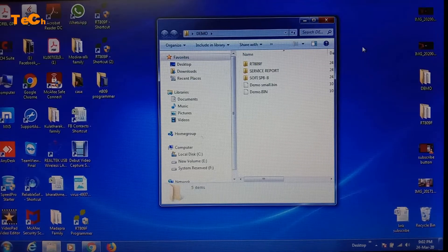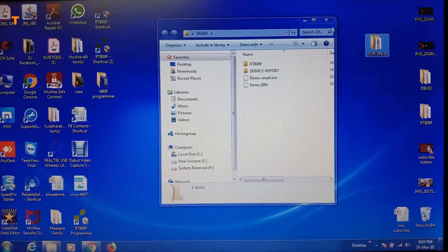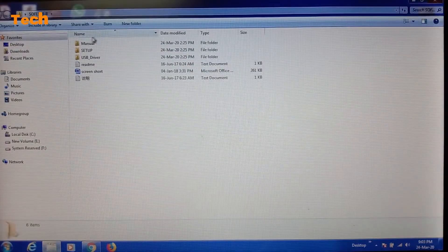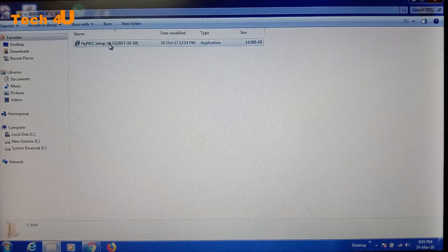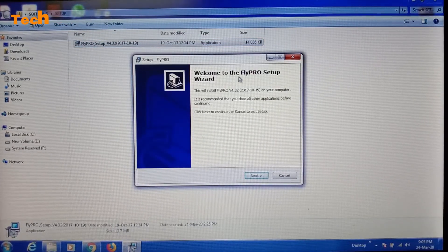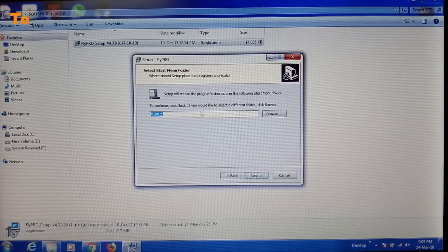Now I am showing how to install the software of the BGA programmer SOFI SP8-B. This is the driver software — I have copied it to the desktop. Just open it. Here is the set of files — these are all the software-related files. The setup file is here; just double click. It is working in the background. Go to next. It will ask for the installation location. I am installing in C drive. Next — the software name is FlyPro.